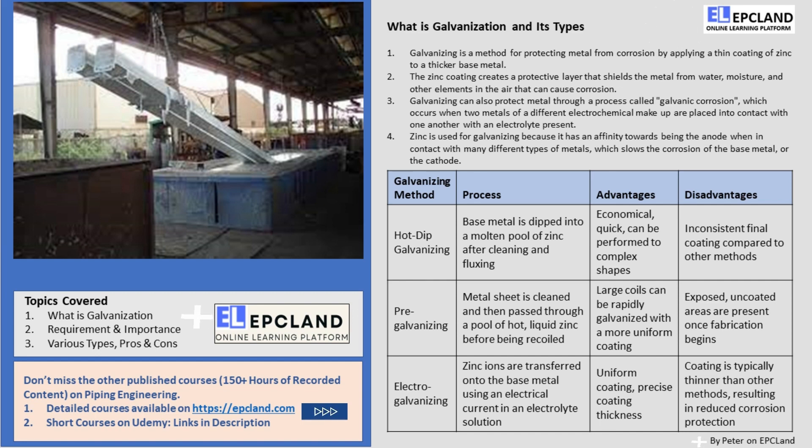So there you have it! Those are the different methods of galvanizing — whether it's hot-dip galvanizing, pre-galvanizing, or electro-galvanizing, each method has its advantages and disadvantages. We hope you found this video informative and enjoyable! Thanks for watching!